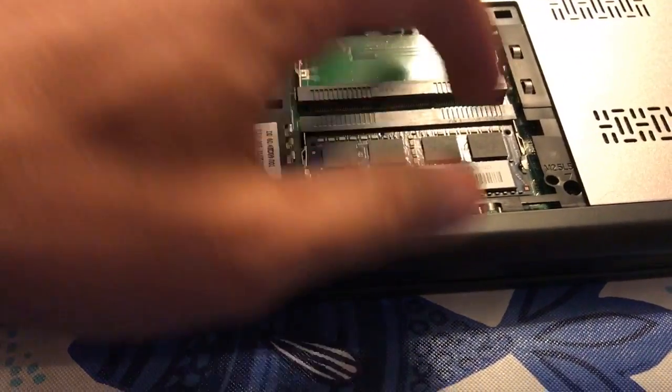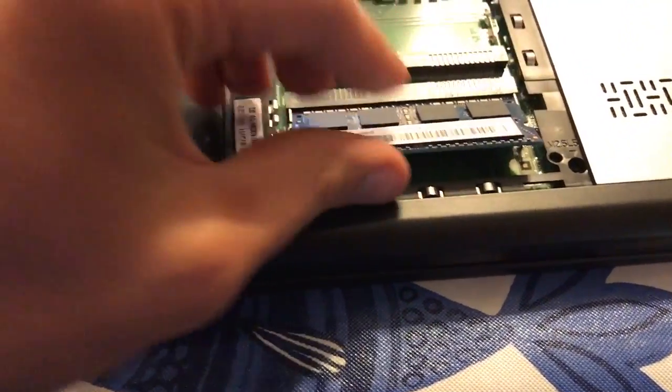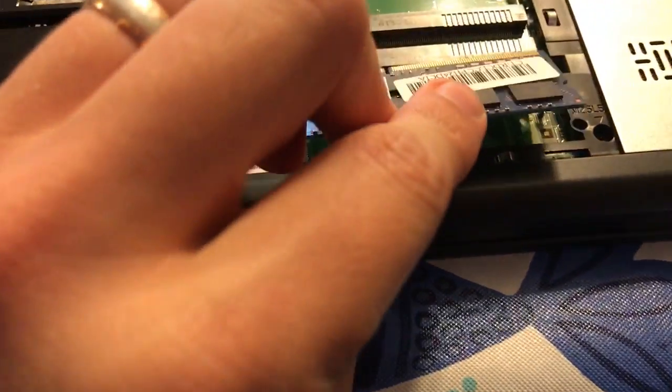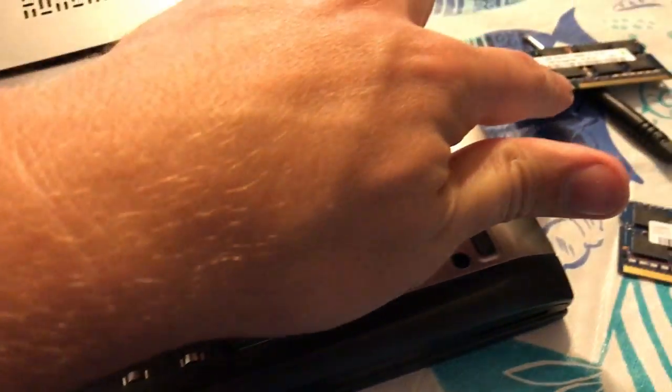So we're going to take this out. I've got two 4GB sticks to go in — I pulled them out of another system. They're matched, so that's why I'm going to go ahead and put them both in, even though that's already a 4GB stick.